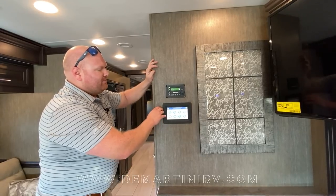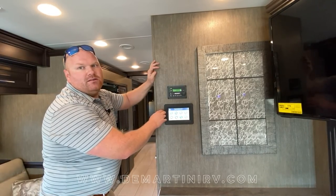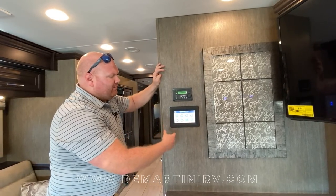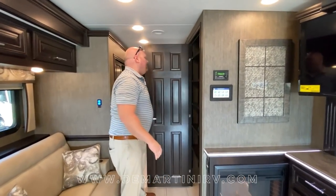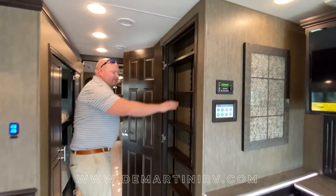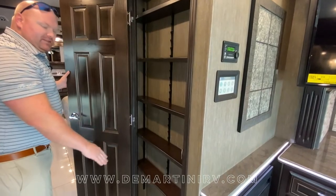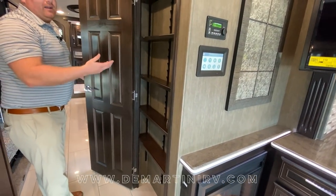This multiplex system is going to turn your coach into a smart house. It's going to control your lighting, your thermostats, and tell you your tank levels. As we move back here you're going to find your pantry with adjustable shelving. It's nice and tall and you're able to fit a lot of goods in here.